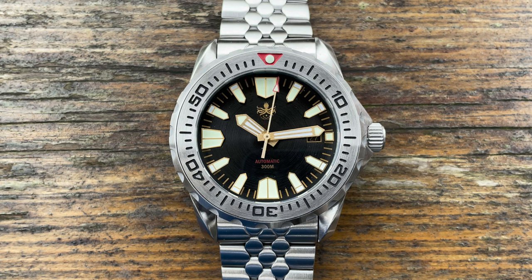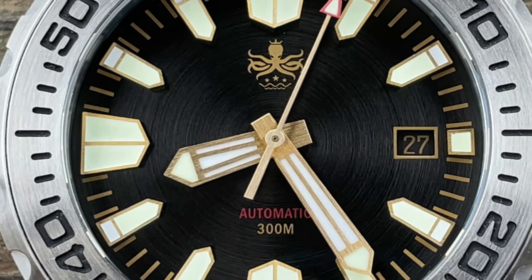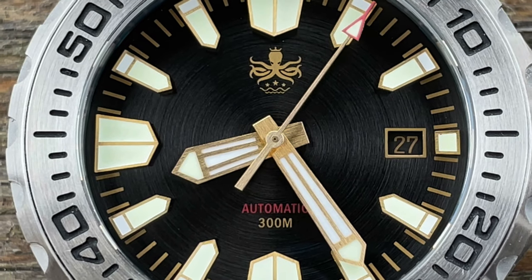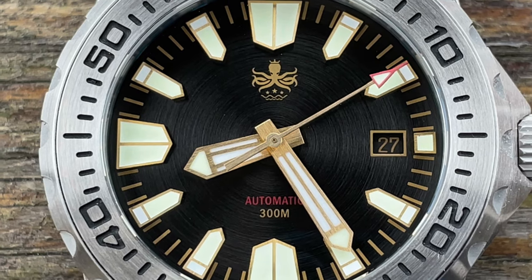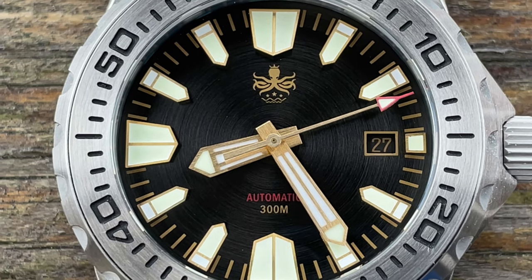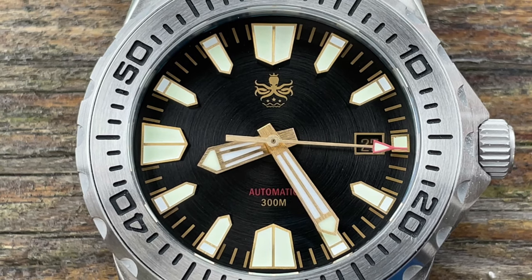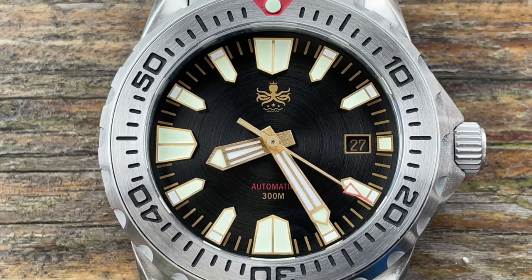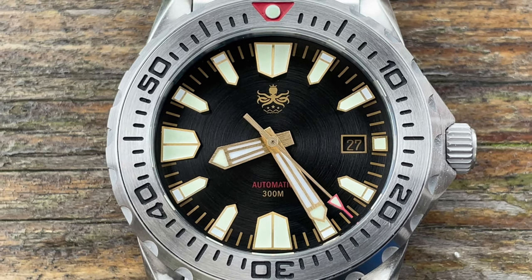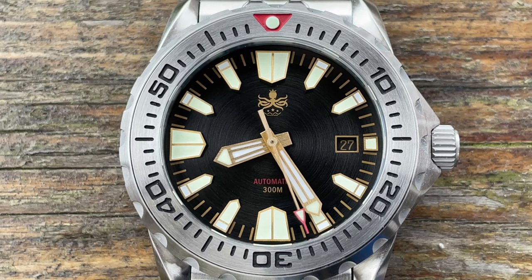Firstly, the dial. The dial has a circular finish in matte black, and that circular finish also carries on to the bezel, which obviously complements the dial — I really like that design feature. At 12 o'clock we have the Phoebus logo, which is printed on — it's an octopus or a kraken, I'll let you decide. Either way I'm a fan, and believe me you've got to be a fan of the logo because you're going to see it quite a lot on this watch.